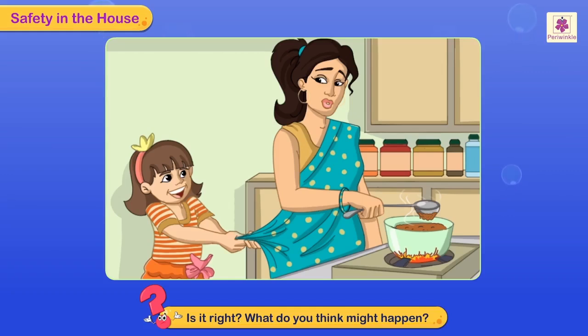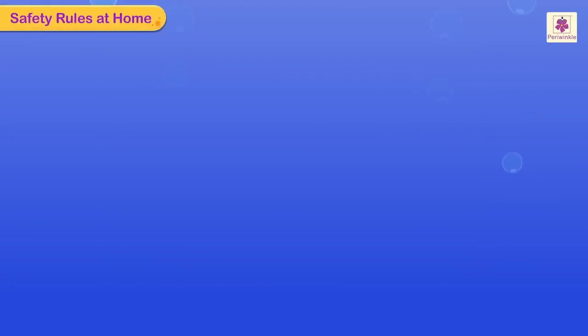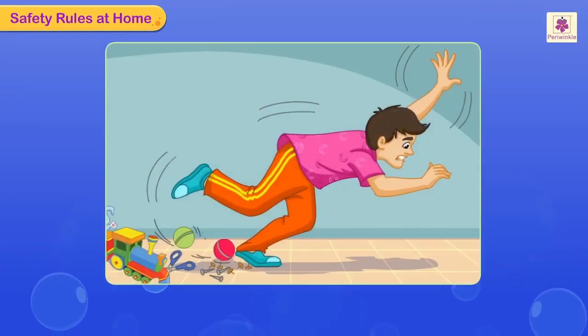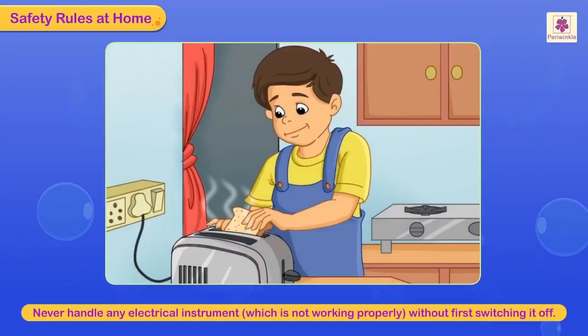Little Priya is pulling at her mother's sari while she is cooking. Is it right? What do you think might happen? Safety rules to be followed at home: never leave objects like nails, scissors, toys, or balls lying on the floor. Someone might get hurt or trip and fall. Never handle any electrical instrument which is not working properly without first switching it off.